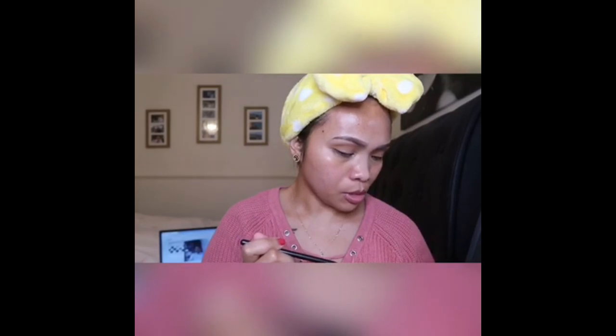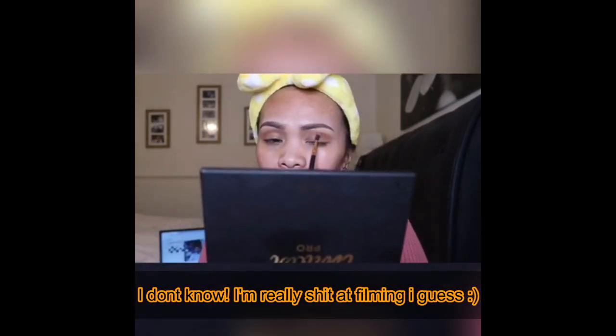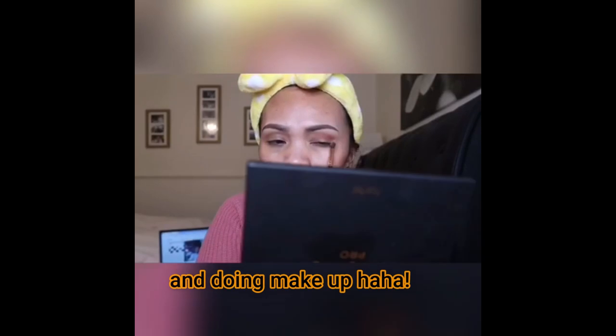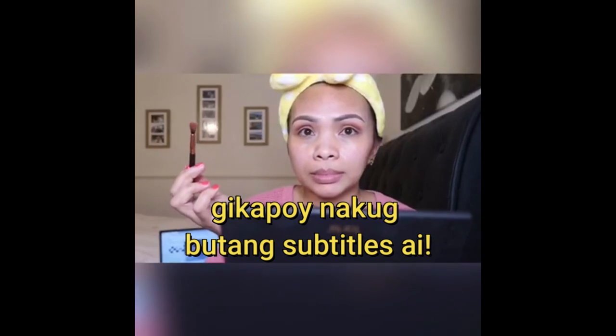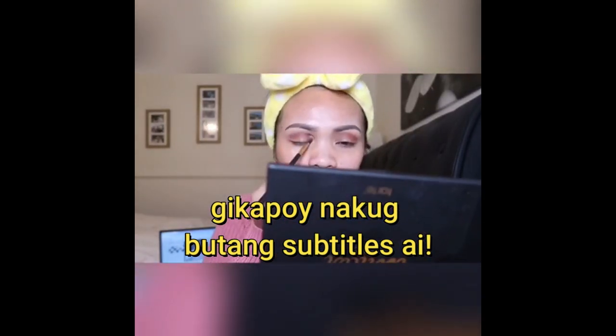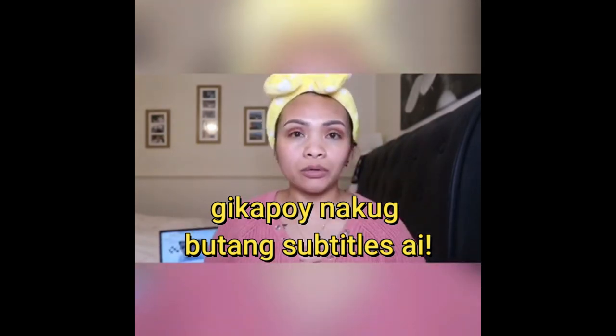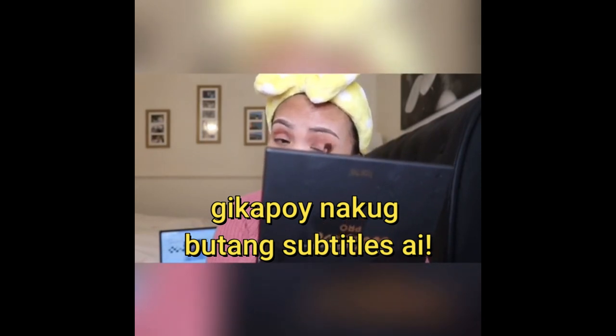Next I'm going to use the same brush. We'll use the no filter. I don't even have to blend it all around, just blend it upward. Yeah, that's quite blended now.